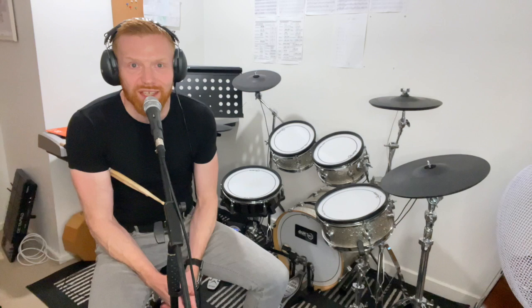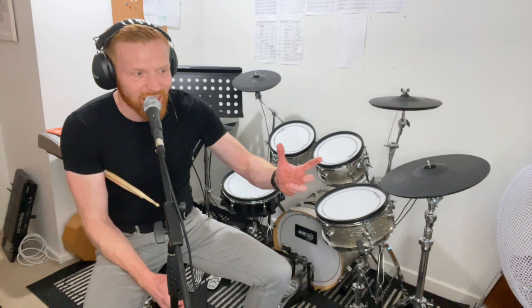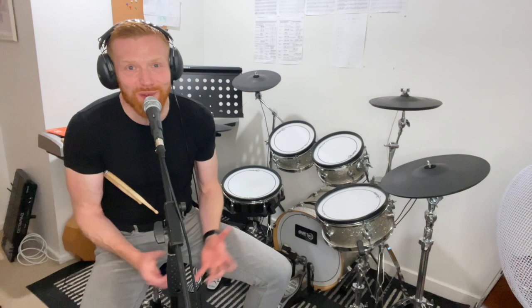I'm going to go through a few things from my perspective, having learnt the drums and gone through grades, but also being a drum teacher for many years.